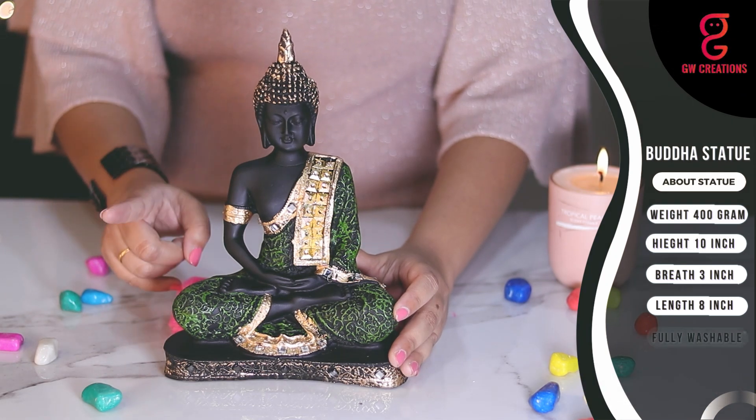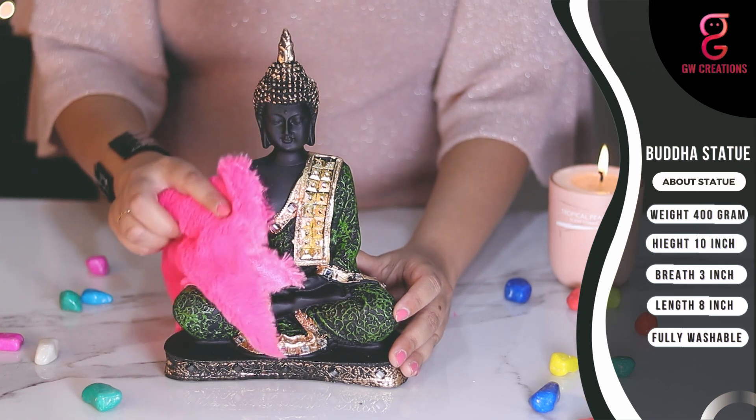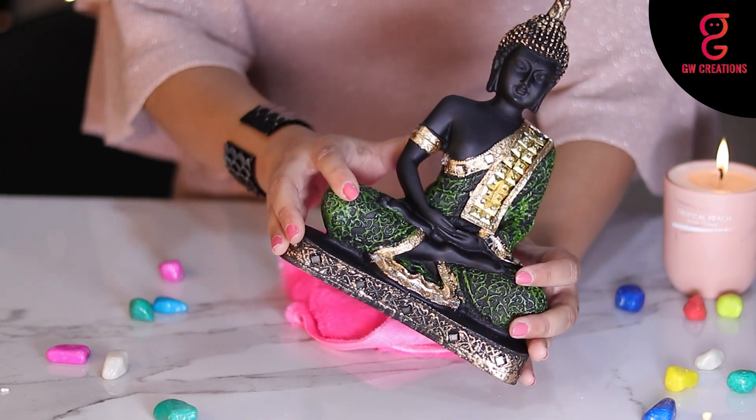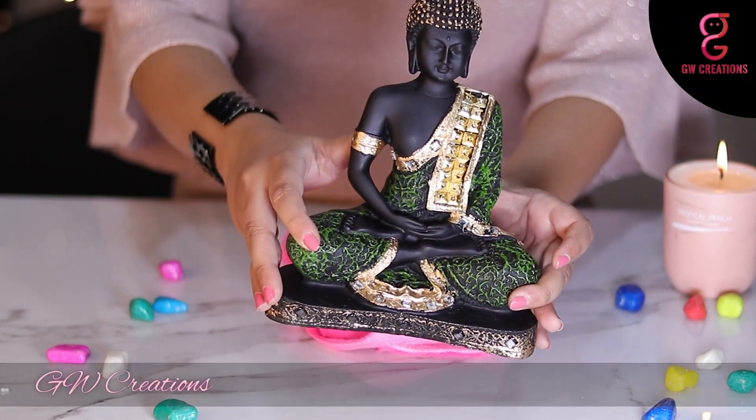No worries if it gets dusty — you can easily wash it with normal tap water and clean it with a white cotton cloth. The showpiece of Buddha is made from polyresin and it is handcrafted by skilled artisans using conventional techniques.